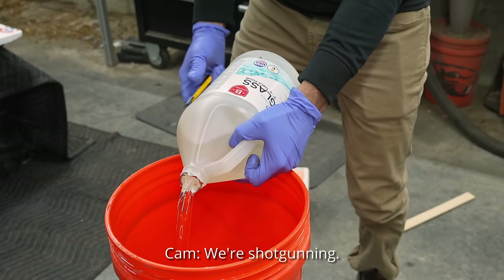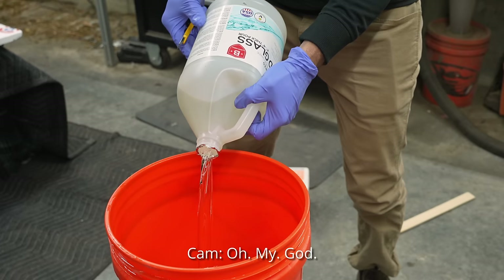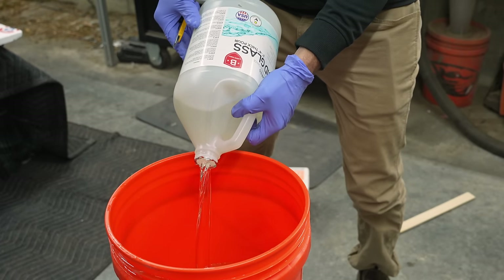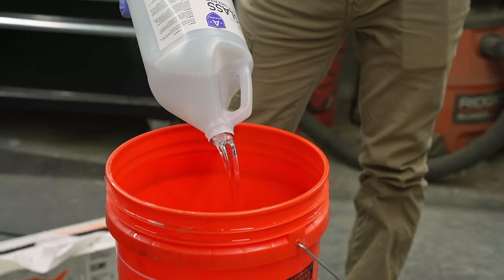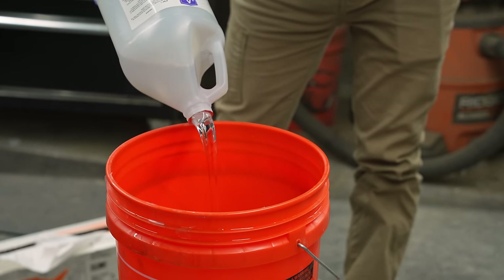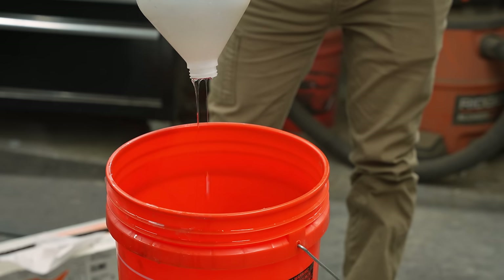Alright, we're shotgunning! Oh my god. Oh my god. Look at it go! Do you know how many of these I have poured like an idiot? Oh, what a time to be alive.